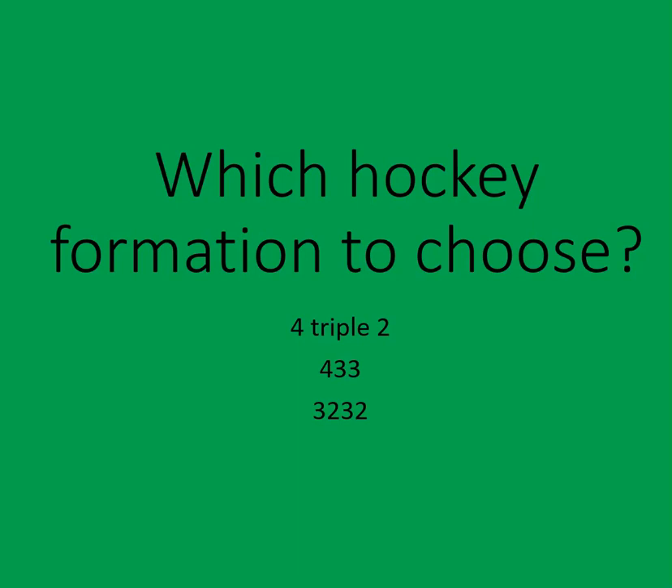Hi everyone, Greg here. Today in this video we're going to look at which formation to choose. I'm considering one of three formations for my teams at school and at club. We're going to look at the 4222, and in two future videos I'm going to cover the 433 and the 3232. I'm personally probably going to choose between the top or the bottom one. We'll look at the 4222's advantages and disadvantages, how we outlet the ball, and how we press.